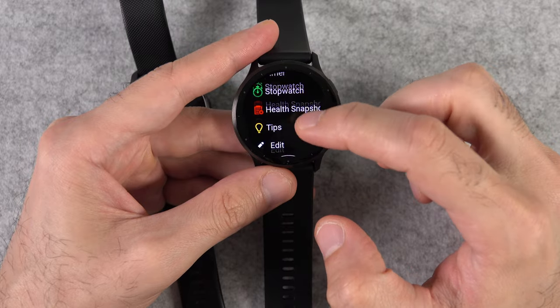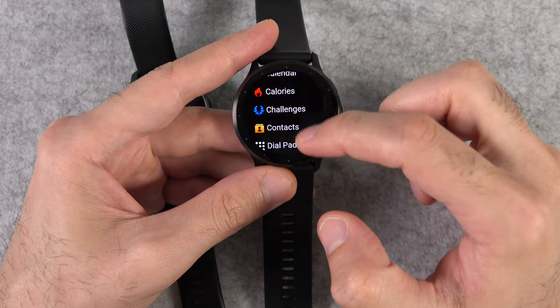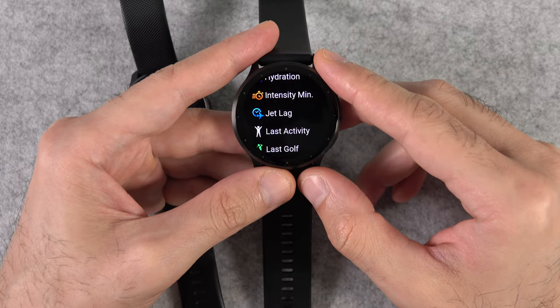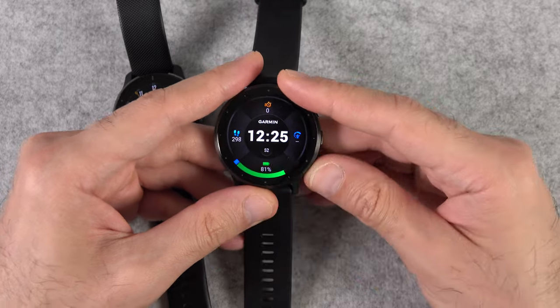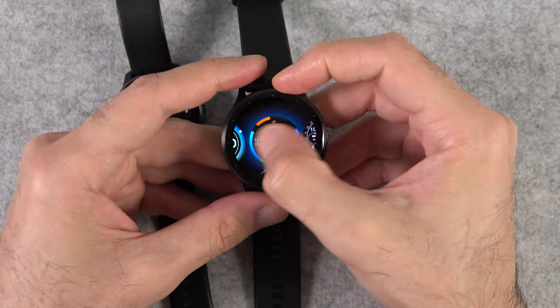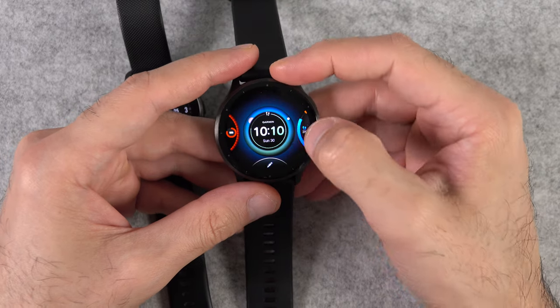The next important change is the addition of the jet lag advisor, which was missing from the Venue 2 Plus and is a useful feature when traveling to a different time zone. Of course there are some other smaller changes as well, like new watch faces, but these are the most important changes you needed to know.